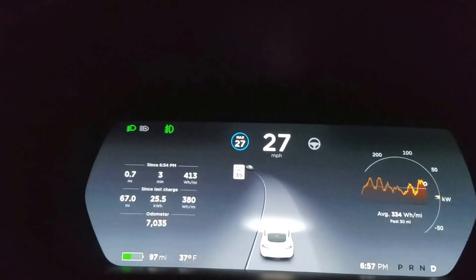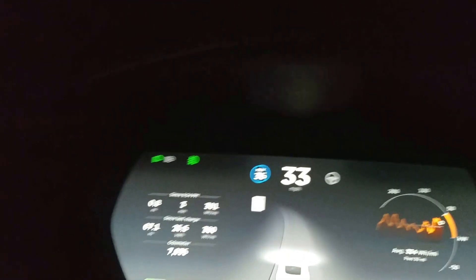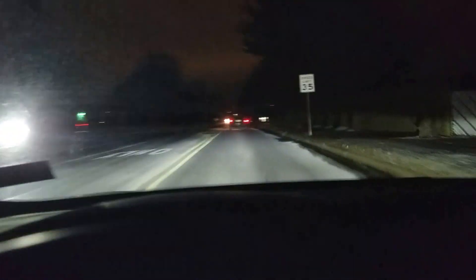I'm going to increase the speed here. The light is green, so I'll increase the speed again. Now if that would have turned red I would have had to hit the brake, but we're still good. The car is decelerating now because it's coming within about four car lengths of the car in front of me.